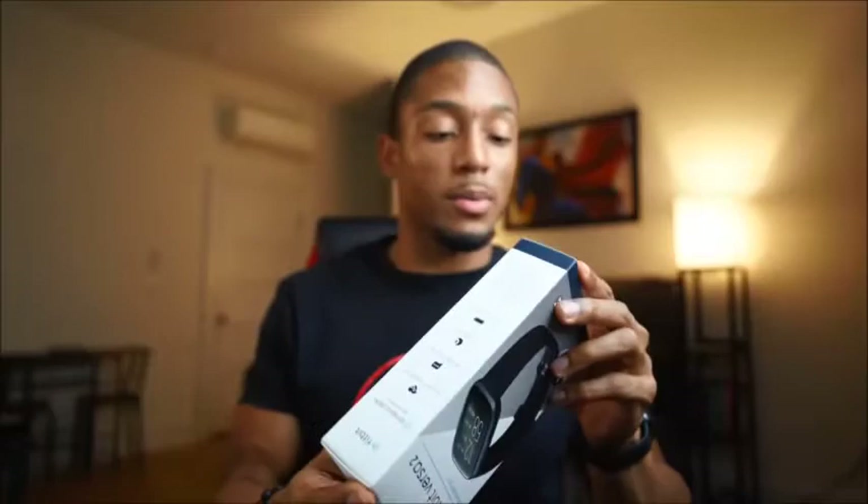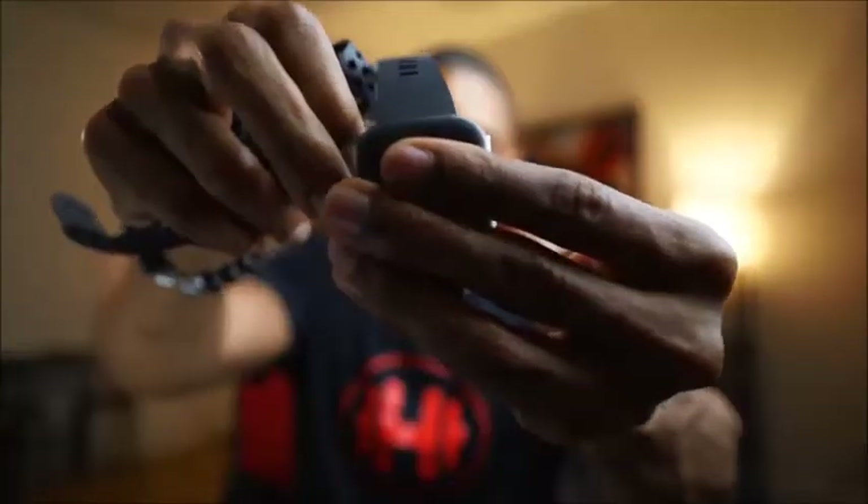I wanted to do a quick unboxing so you can see what comes in the box. Let's go ahead and open this up. Pretty cool — you have instructions, the longer band, the watch itself, and the charger. It looks like the same style charger as always where you sit the watch into it and plug it into USB.